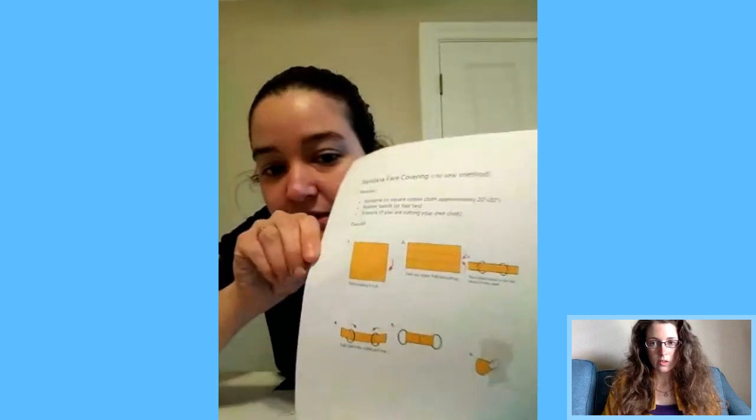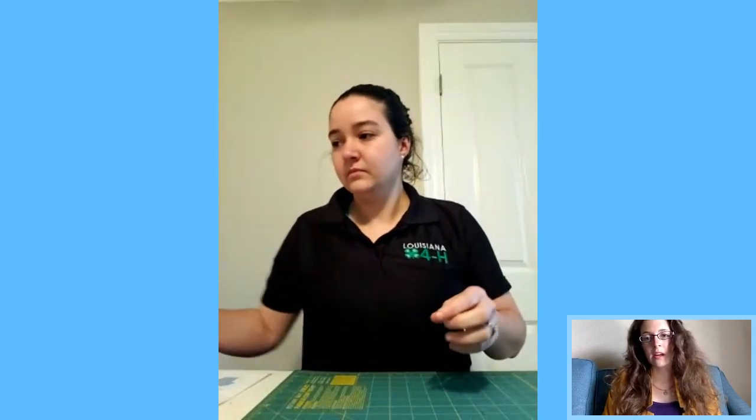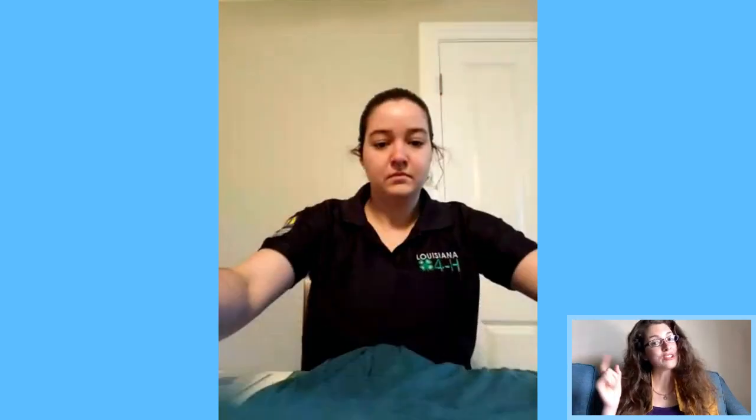The pictures on the CDC website show step-by-step, quick and easy instructions. I've posted the link in the comments. Victoria just demonstrated the bandana method and is now moving on to the next one.